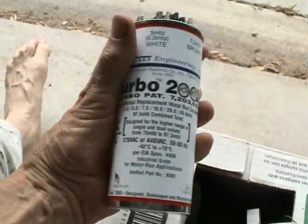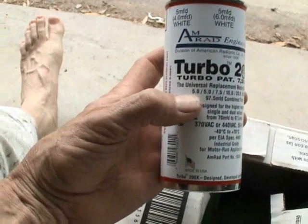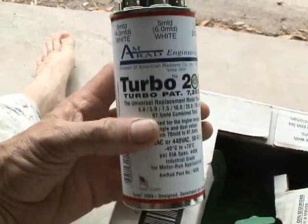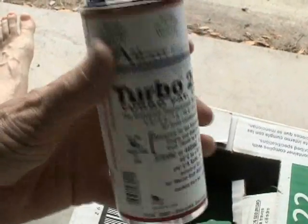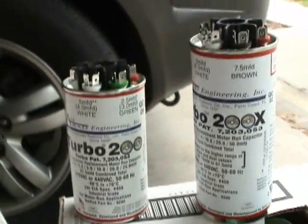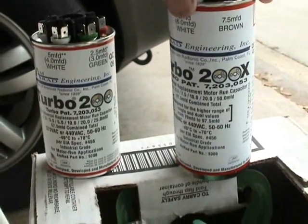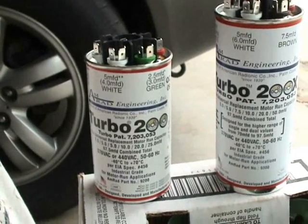Now, if you need a little extra oomph — if you need something with a bit more capacitance — this run capacitor will go from 5 microfarad all the way up to 97.5 microfarad. This would probably be good for any single phase condensing unit where you need to connect your condensing fan motor and the compressor. There's a size difference, as you can see, between the Turbo 200 and the Turbo 200X. It just kind of depends on your needs as to what microfarad rating you really need.